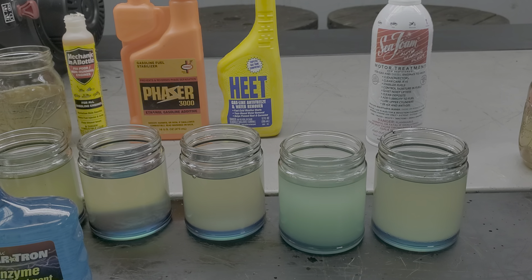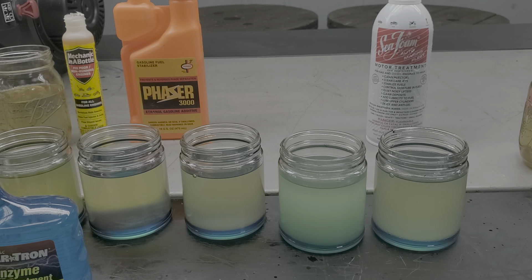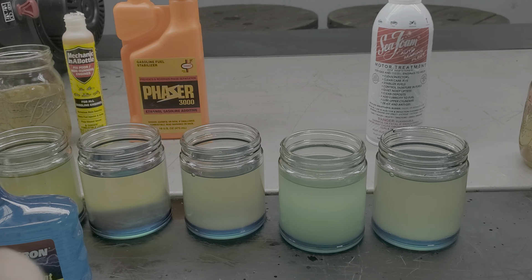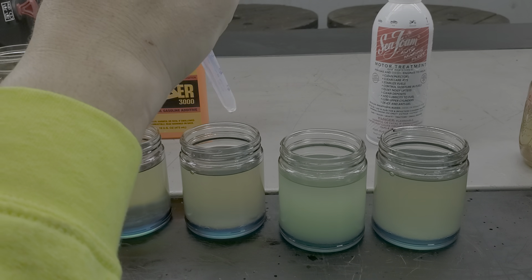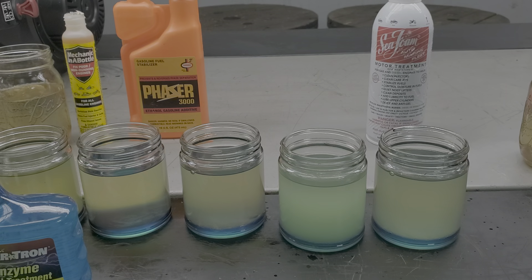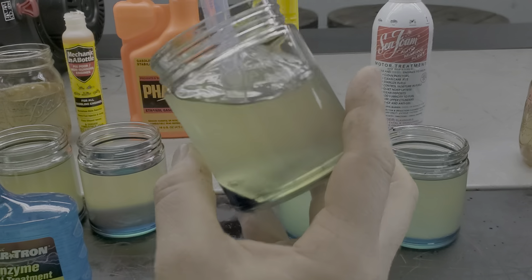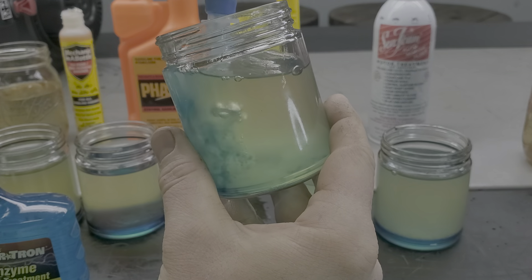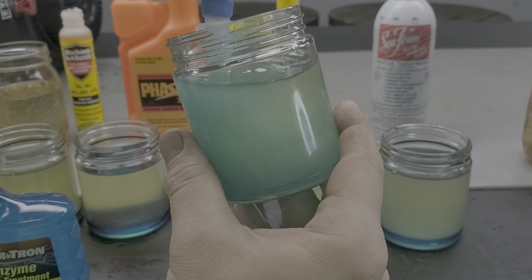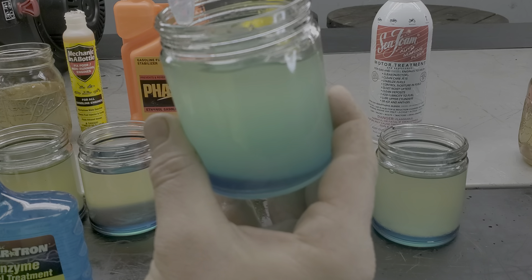Now we've got HEAT. Five times the dose is 5.55 milliliters total. Adding that in — you can see it kind of dance at the bottom there. Mixing it up real good — again the water dissipates, blends throughout, and then gathers right back on the bottom.